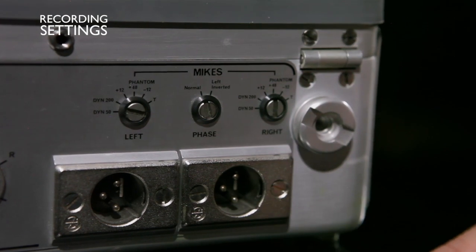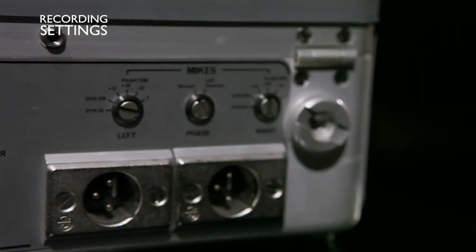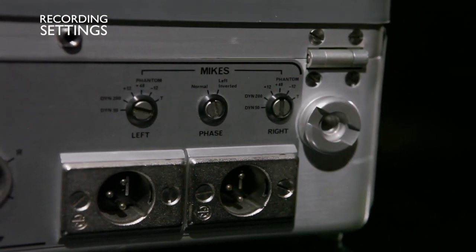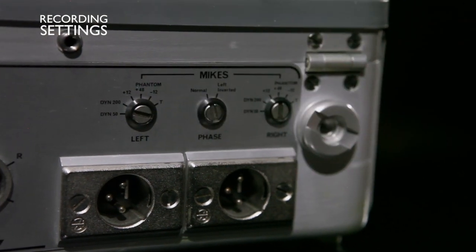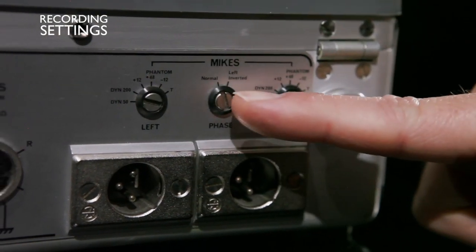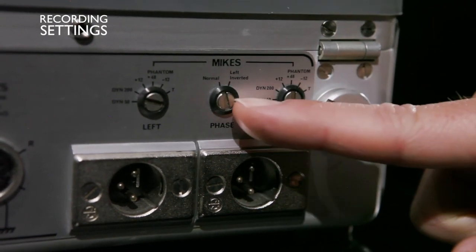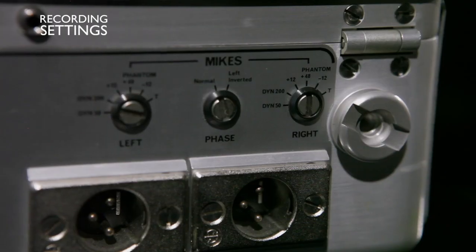These are the left and right inputs. If you have condenser microphones, you will need to switch to 48 volts phantom power for both sides. Also make sure the phase switch is set to normal so you don't have an out-of-phase recording.